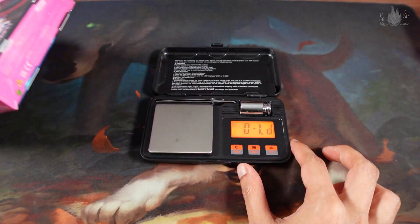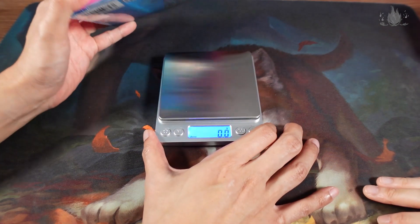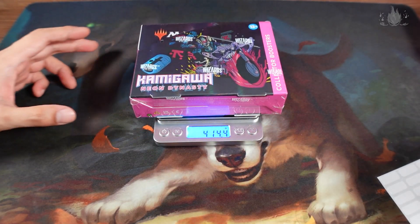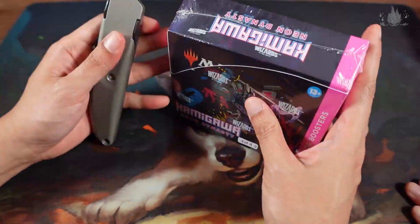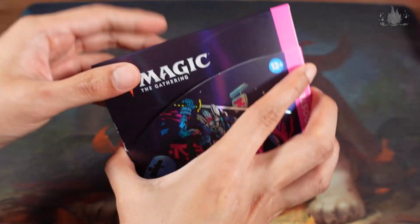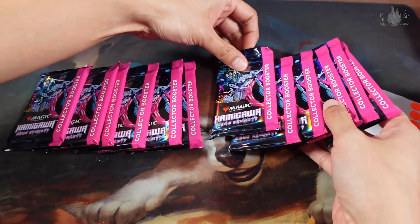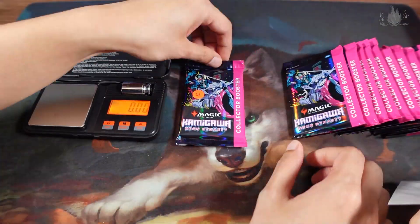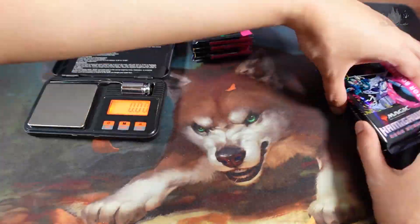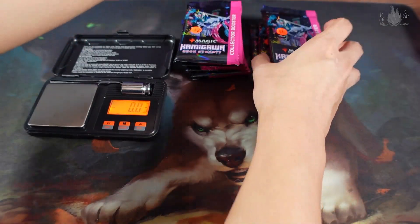Okay, it's over 10,000 — 414.4 grams. Okay, so next let's open it up. So we'll also put it in order from the left side here, 1 to 6, to the right side, 7 to 12.